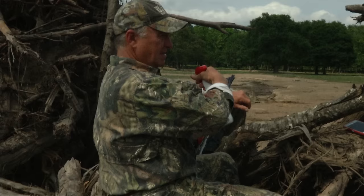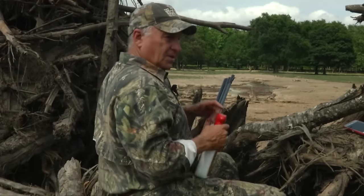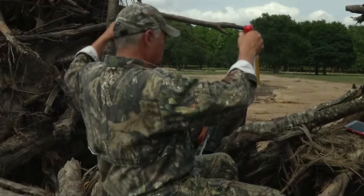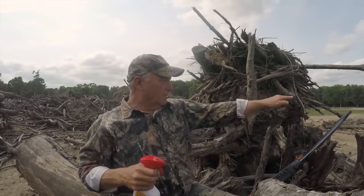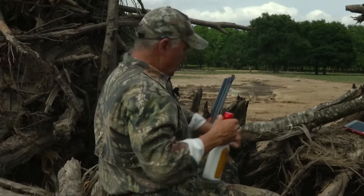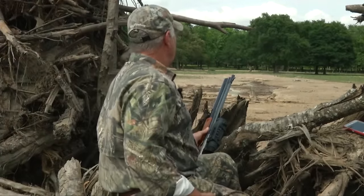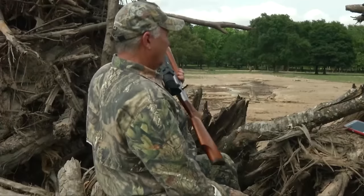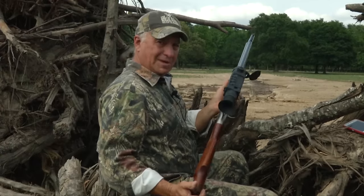I am set up in a really cool looking spot — it's just a bunch of trees. They took a backhoe and kind of crashed this out for me to sit in. I'm looking down the creek, and the goal is hopefully the hogs will wind up coming in down the creek where we can get some decent video of them, and then see if we can knock a pig down next week.